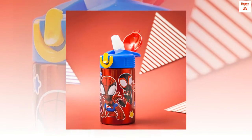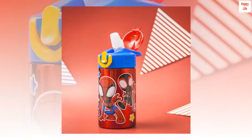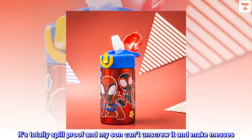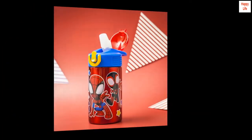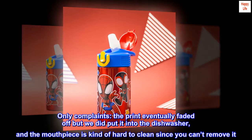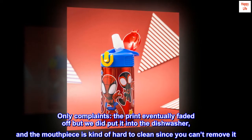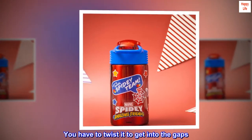Favorite drink cup: This is the best drink cup we've come across. It's totally spill-proof and my son can't unscrew it and make messes. Only complaints: the print eventually faded off but we did put it into the dishwasher, and the mouthpiece is kind of hard to clean since you can't remove it. You have to twist it to get into the gaps.